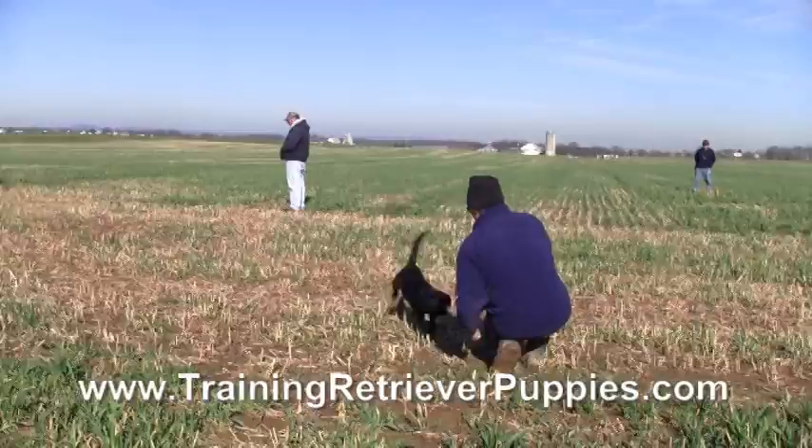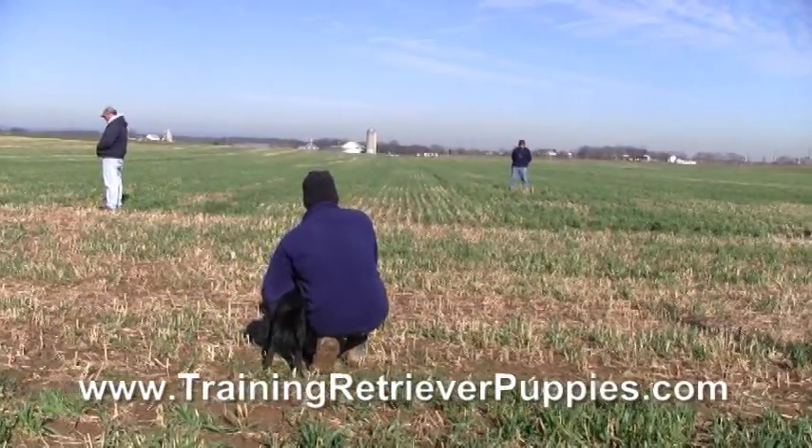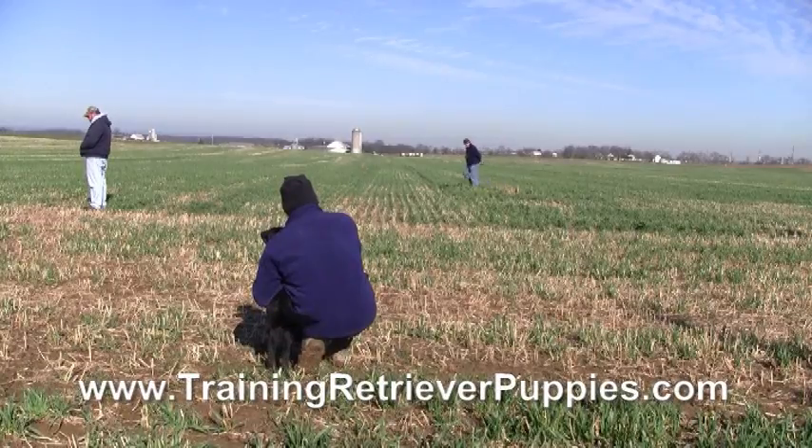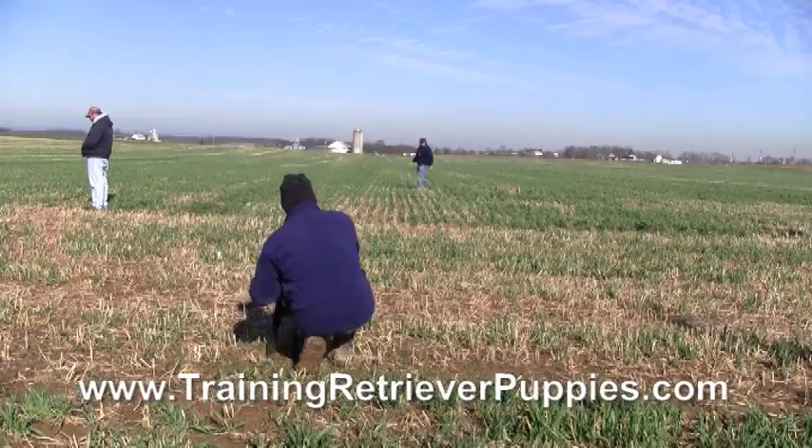He's only been doing these a couple weeks. I'm not making him steady yet. Soon will be time to have him sit and remain steady. Now we're going to do, after going short, a line tight behind the short gun.